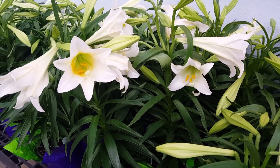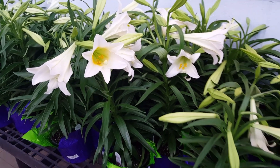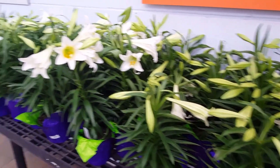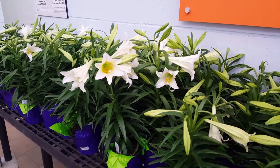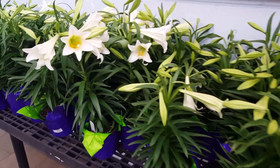When you get ready to plant them, you're going to need to set the top of the bulb at least six inches down — very close to the ground, at least six inches underneath the ground.